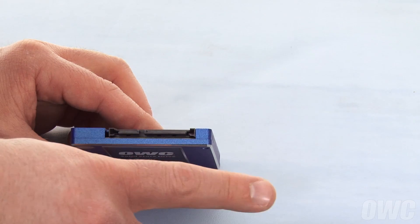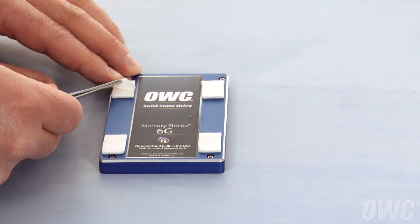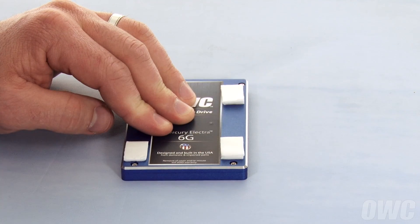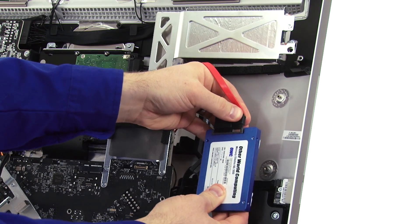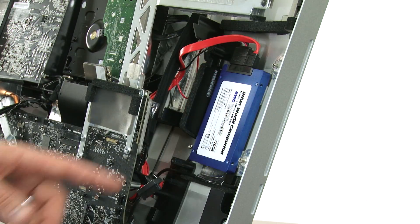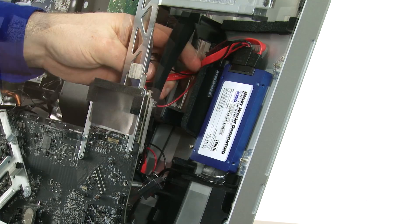With the SATA connector facing away from you, attach the double-sided adhesive tabs to each corner, then peel the second side off. Do the same with the second set of pads on the right side, on top of the previous set — this helps account for the curved surface of the back of the iMac. Attach the power and data cables you just routed to your new drive. With the pads facing the back wall of the iMac, rest the drive on this lip and gently press it into place. Adjust the positioning of the wires so the thicker data cable is behind the drive, then make sure both wires are routed so that the data cable is laid flat on top. Any excess cable can go into the chamber below the lower channel.